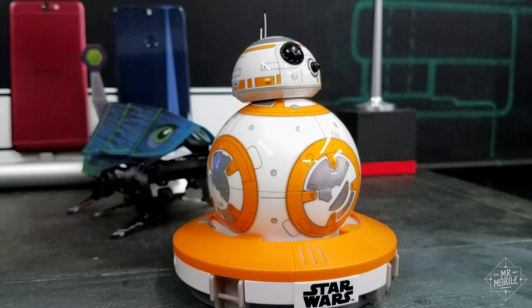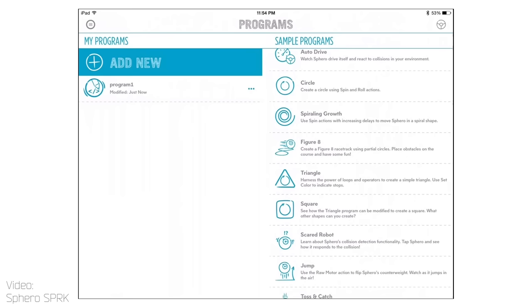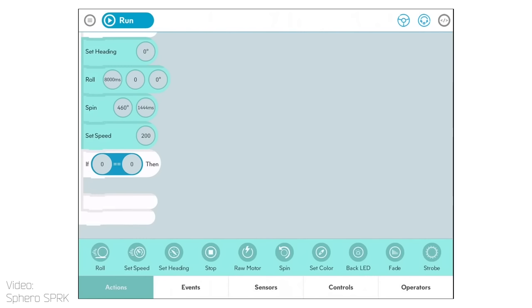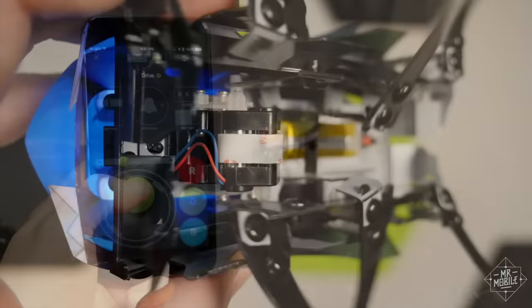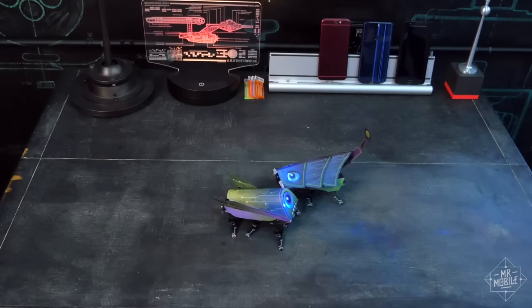So for just a shade under a hundred dollars, are the Kamigami worth it? Oh yeah, I think so. Now, is Sphero's BB-8 droid cuter? Totally. And you can tweak Sphero's software too, if you or your child want a deeper understanding of how simple code works. But there's just something about putting one of these together with your own hands that makes it that much more satisfying when you get it up and running. If it sparks an interest in STEM in you or your youngling, great. But even if it doesn't, it's still an awful lot of fun.